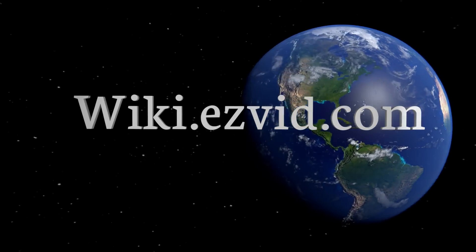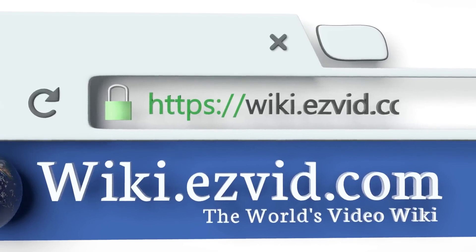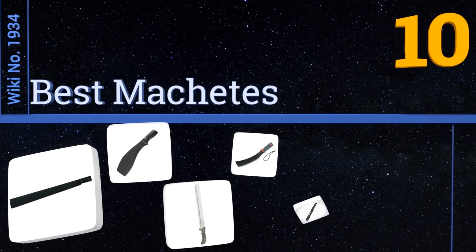Wiki.easyvid.com — search EasyVid wiki before you decide. EasyVid presents the 10 best machetes. Let's get started with the list.